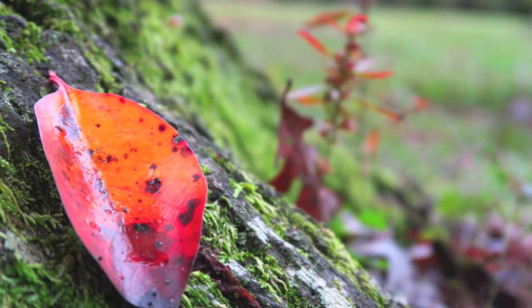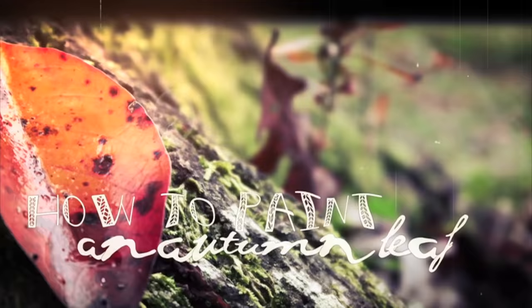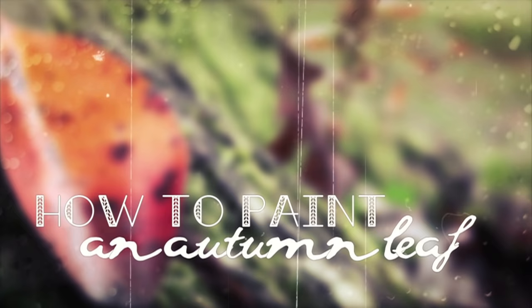So before the season completely disappears, I decided to capture just a hint of its beauty in a painting of a simple autumn leaf. And today I will be teaching you guys how to paint one for yourself as well.